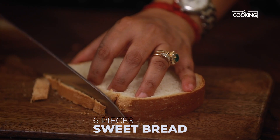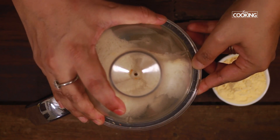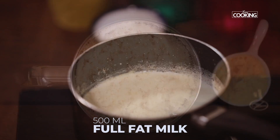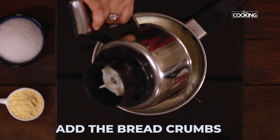I've taken six slices of sweet bread. Cut off the edges and grind it in a mixer jar. I've boiled 500 ml of full fat milk and I'm going to mix the breadcrumbs along with the milk.